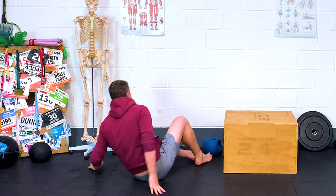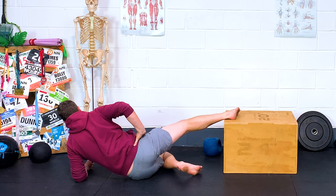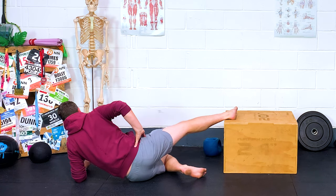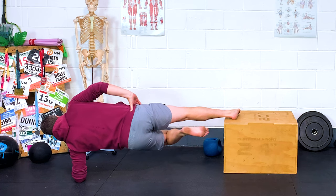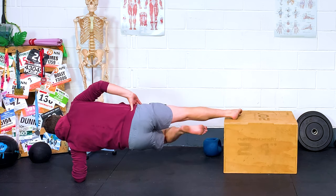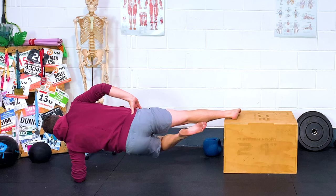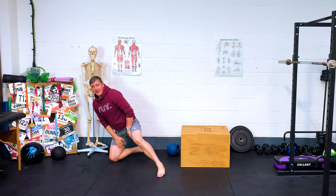Now doing the other side. Getting the setup — this box is a little bit high, but okay. Up we go. Five-second holds, doing four on this side including one extra. They really begin to fire those adductors up.